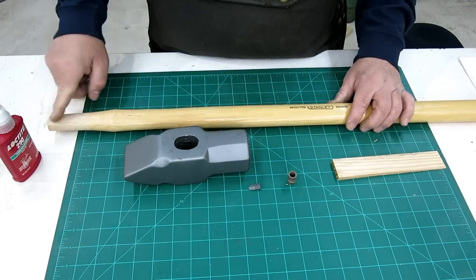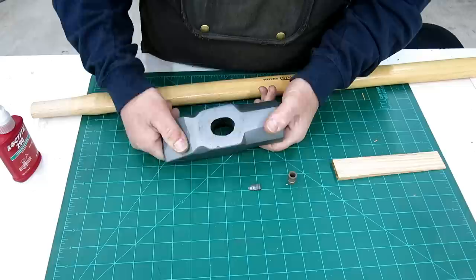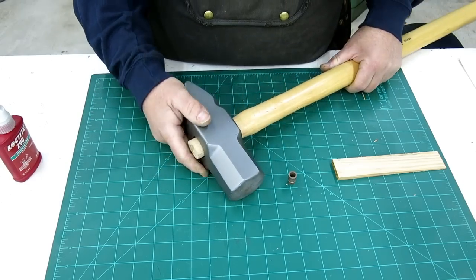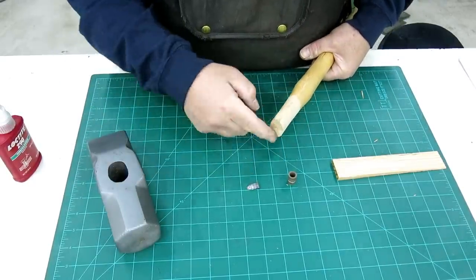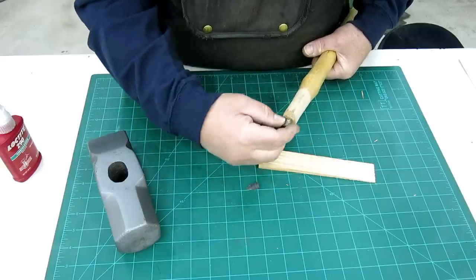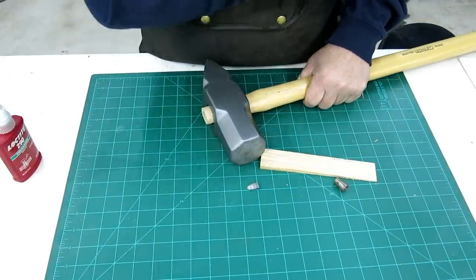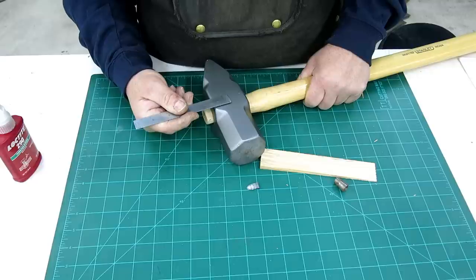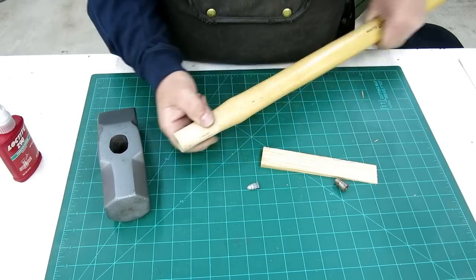Okay, first things first — we're going to do a test fit of the handle on the socket. There's usually a direction, and what we're looking for is the big part of the oval. That's going to be the outside. So we're going in this way and this one fits pretty good to start with. Normally they have a split, a cut already in them — this one doesn't. We're going to go ahead and put that cut in for the wood wedge, and we expand in this direction first and then in that direction. We want about halfway down — a handy dandy scale — so we're going to cut it down about an inch and a quarter to an inch and a half. Okay, so we'll go over to the band saw, put a slit in that, and come back to you.